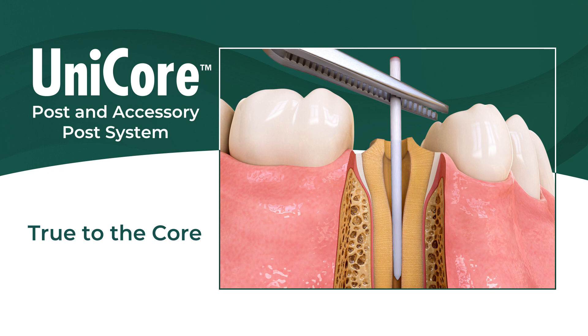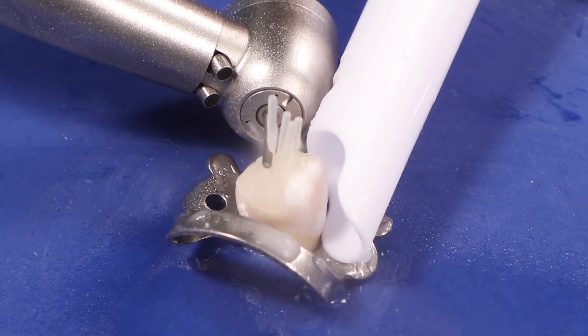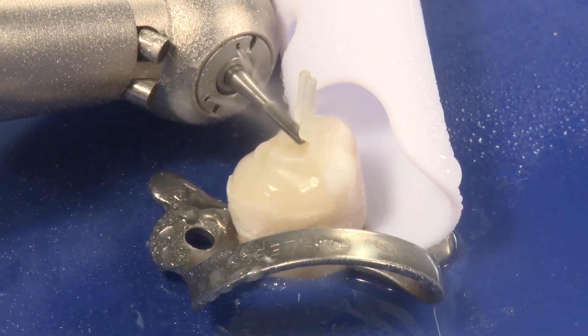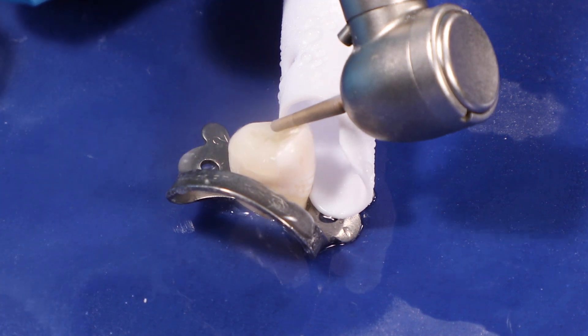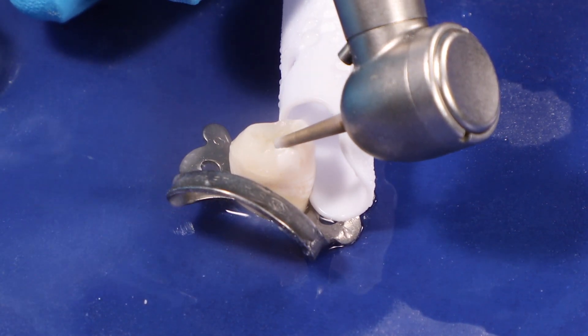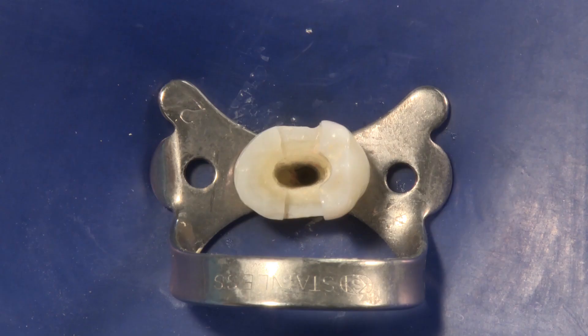Post-root canal adaptation represents an important role in the biomechanical performance of teeth and the post-core system. Close canal adaptation with minimal tooth structure removal provides a conservative and long-lasting treatment for the restoration of endodontically treated teeth. In cases where the root configuration could anatomically be an oval form rather than a circular shape, or the resulting preparation of the canal during endodontic treatment may produce an oval form,